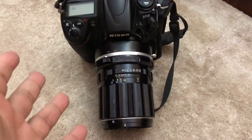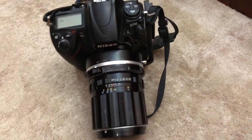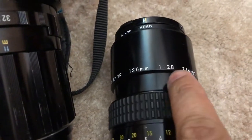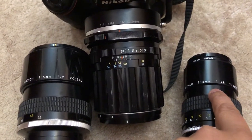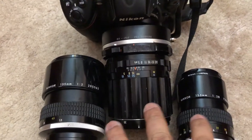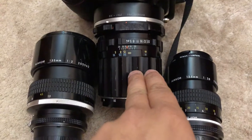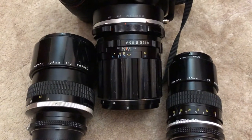Now the biggest question everybody thinks about: how's the bokeh, how's the optical quality of this lens? I did some testing and compared it to the Nikon 135mm f2 AIS and also the 135mm f2.8 AIS. So now the question is: how does the bokeh quality compare from f2 to f2.8 to f4 — all three being 135mm lenses?